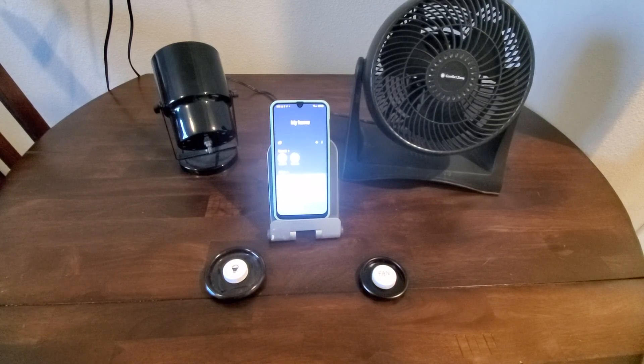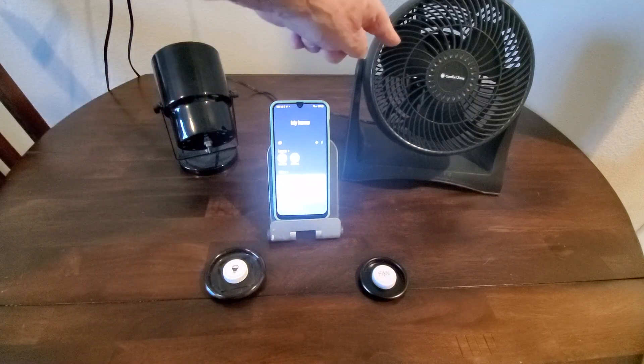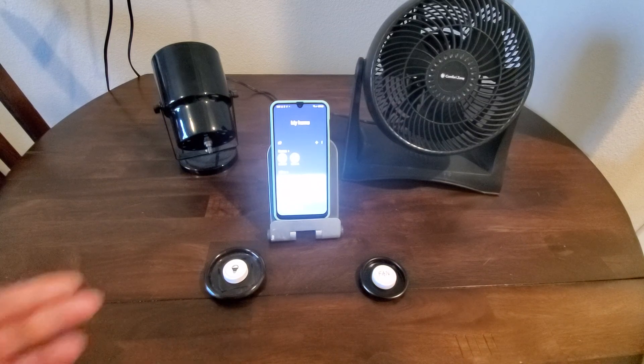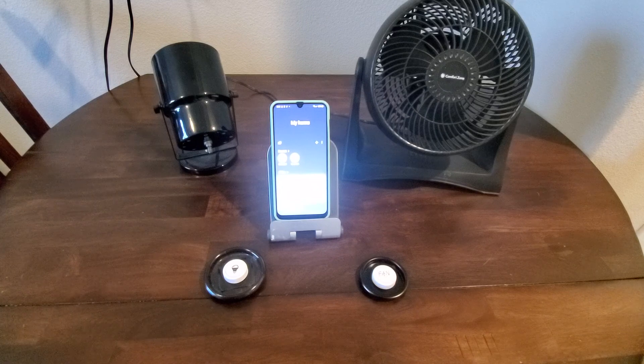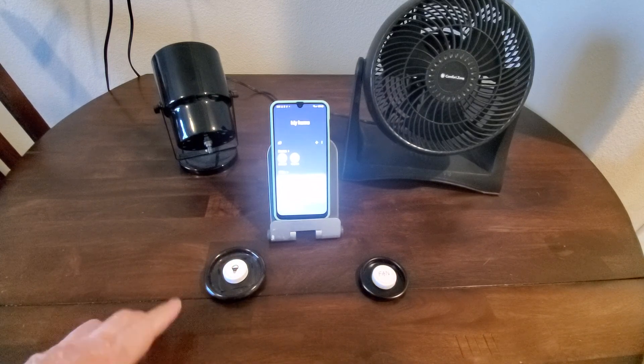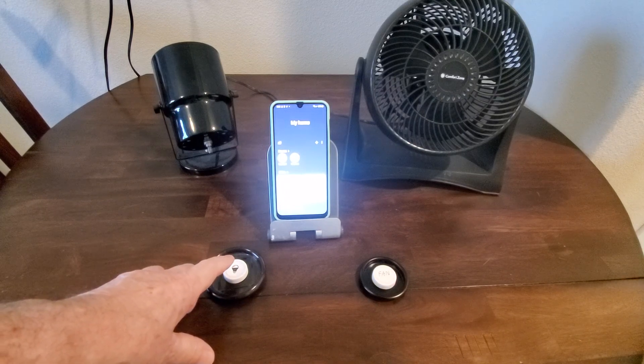What I want to show today is how to use SmartThings without a hub, for a simple case where I have a smart bulb that works off Wi-Fi and a fan plugged into a smart plug that also works off Wi-Fi. How you can use it just with the phone and the app itself. What I've got here is a Flick button which does Bluetooth. Let me show you it working first so you can decide if you want to listen to the rest of this.